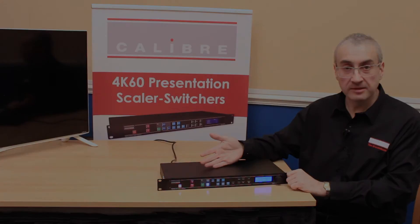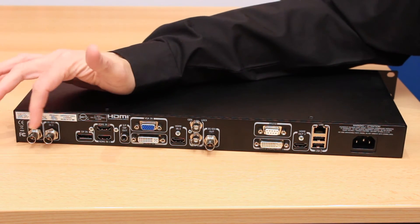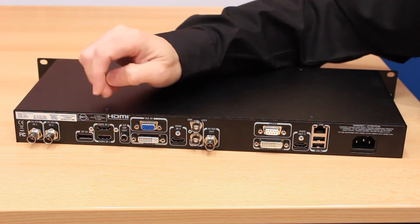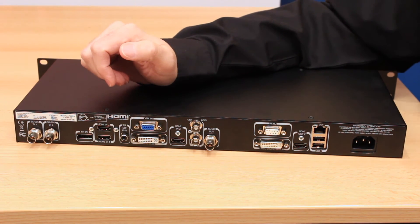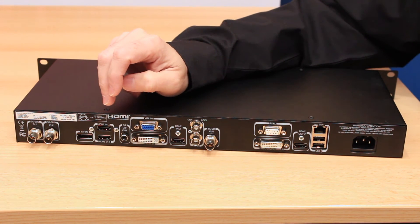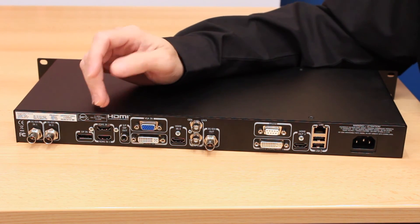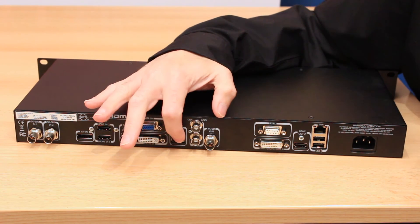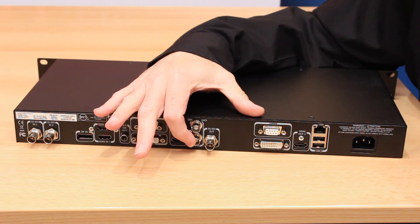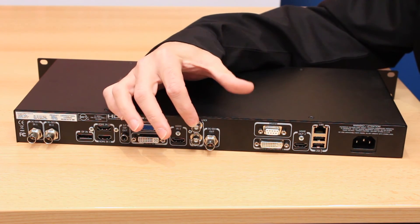Let's take a look at the connections on the back of this LEDView 730 scaler. Here we have two 3G SDI inputs for broadcast content, a DisplayPort 4K capable input, two HDMI 4K capable inputs, and a DVI input able to accept both digital and analog signals connected simultaneously via a breakout cable. There is a VGA analog input, a third HDMI input for HD and SD signals, a composite video input for PAL, NTSC and CCAM, and a Genalock reference sync input.